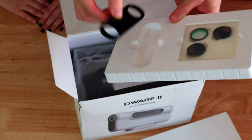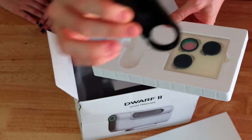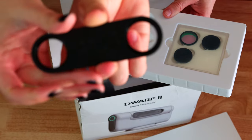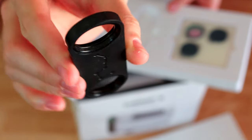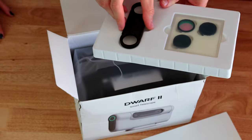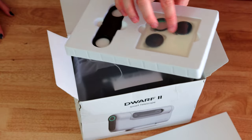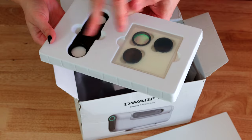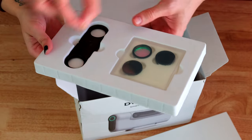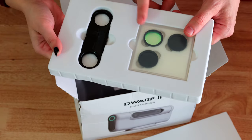This is a filter holder for the two lenses, with a nice Ursa Major on the back, which is really cool. Those are the filters here. We have two solar filters, because since you have two lenses, you need to put one on each side. And I believe this is a UHC filter.